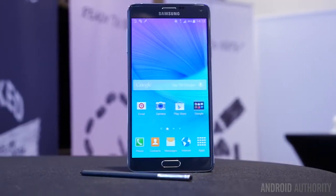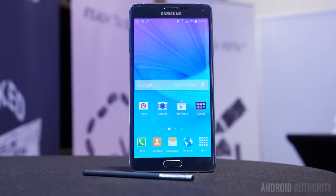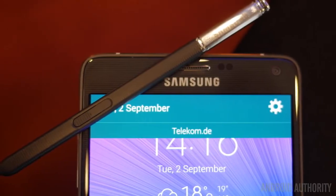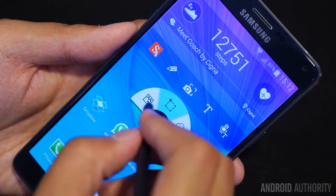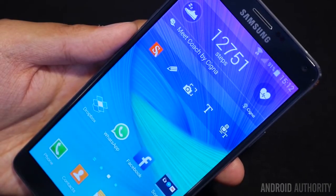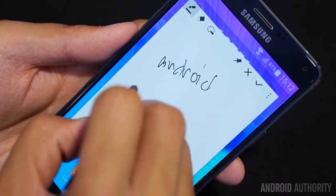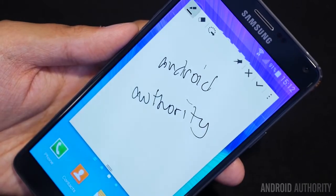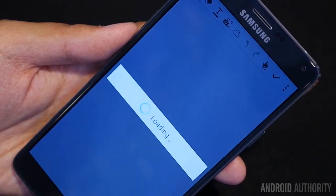But of course, it wouldn't be a Note device without the S Pen. As far as the actual pen itself goes, it has been given a bit of a thinner profile, but also some texture on it. It's largely the same pen that you remember from the Note 3 with some added functionality. We do still have the Air Command menu, but it has been changed somewhat. I'll start off with the Action Memo, which allows you to take notes on the fly already. And after that, you can manipulate the text inside of the Note in order to perform a number of tasks. But now you also have a shortcut on the bottom right of the Note, which allows it to convert into an S Note application.